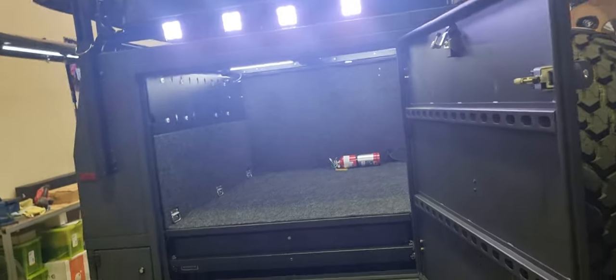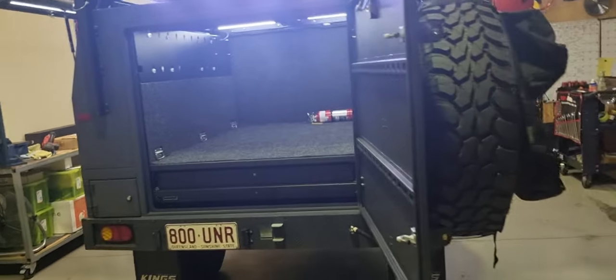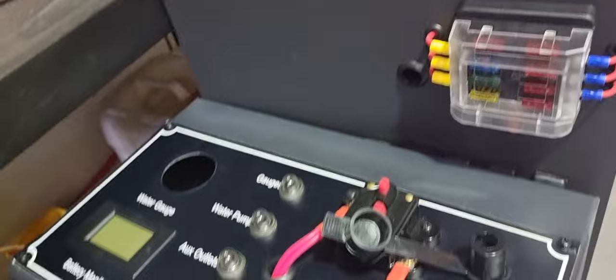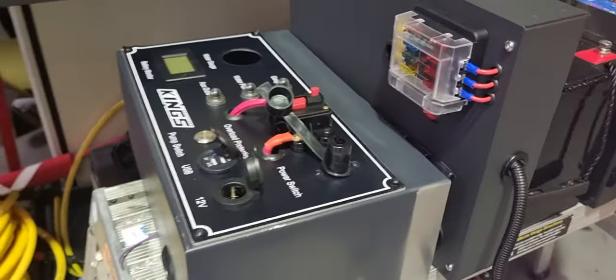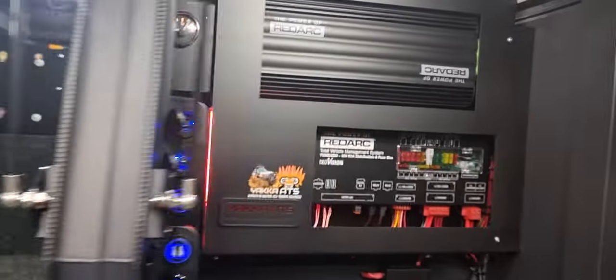Hi everyone, here at Yakai we got this camper trailer in for a complete rewiring and refitting of a dual battery setup. It came with all this stuff — not going to get into any details in regards to the quality or whatever.